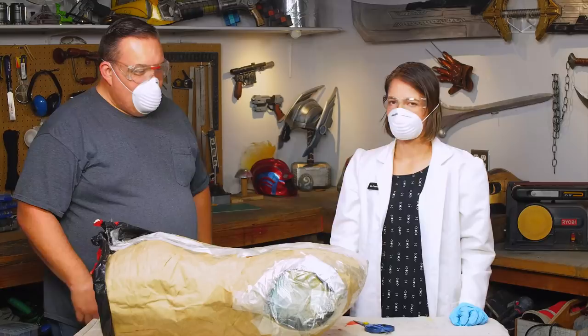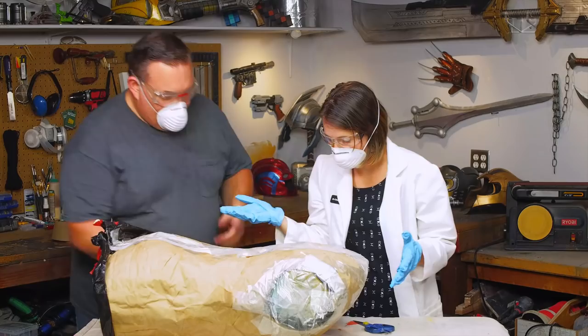You ready to perform the extraction? Yes. Scalpel. Surgical scissors.